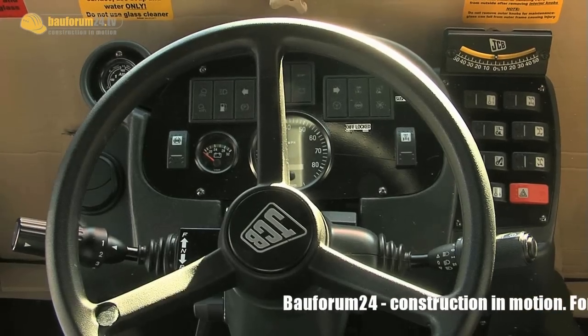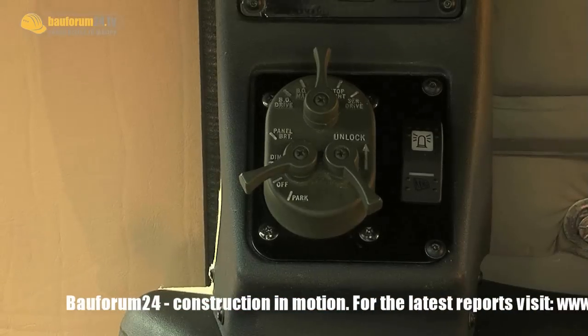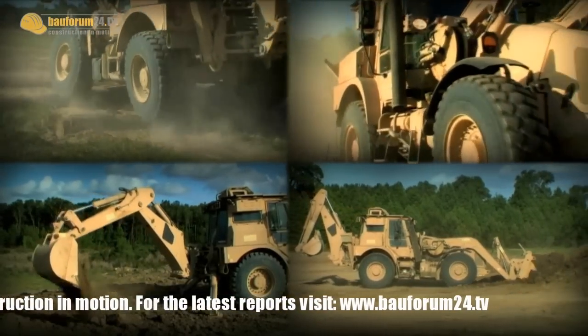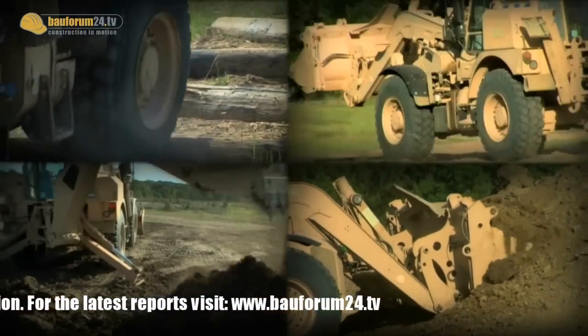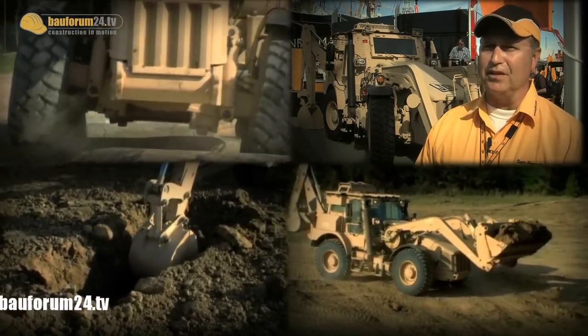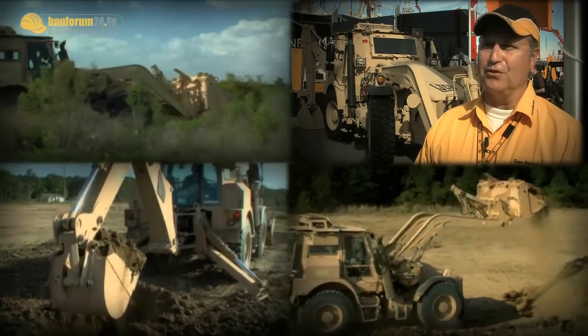At the Con Expo, JCB showed a machine for the U.S. Army. The HEMI is an armored backhoe loader which reaches up to 60 miles an hour. Sam Perotta of JCB spoke about the machine: 'We currently have it at the JCB booth. It's called the HEMI — the High Mobility Engineer Excavator. It's built for the purpose of the U.S. Army.'